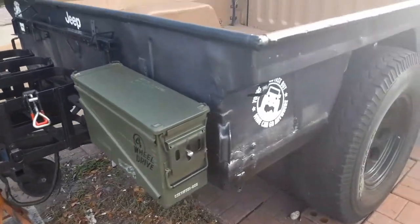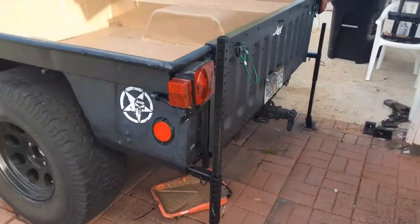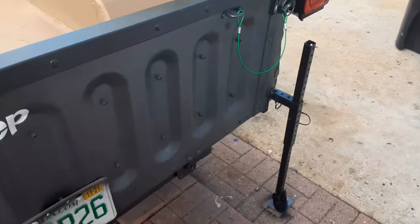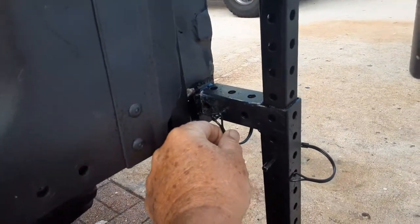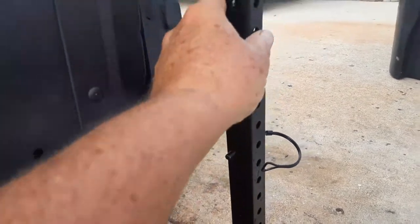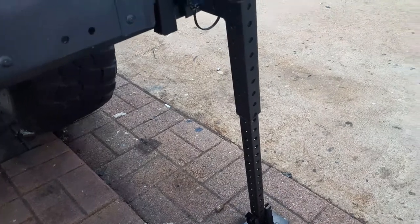Here's the other side, and as we come to the back you're going to see the stabilizing jacks. Very simple design - you can see that we welded on a nub here, and then there's an L-shape that we created. Basically this piece slides up and down - take the pin out, you can see it goes up and down.